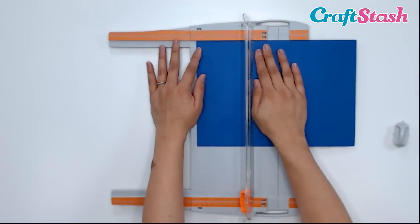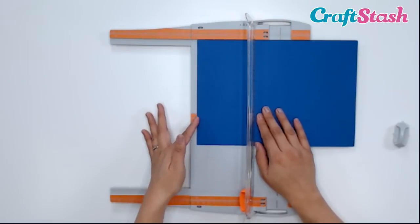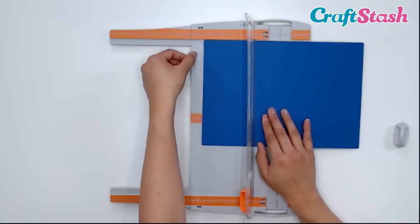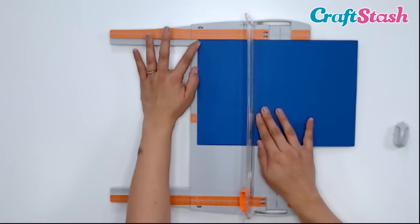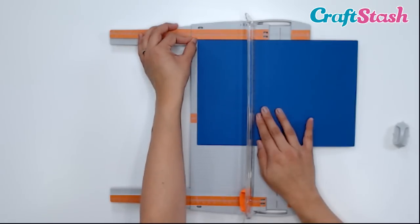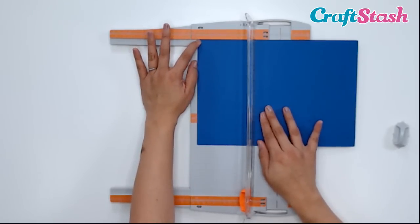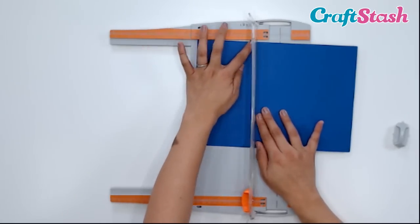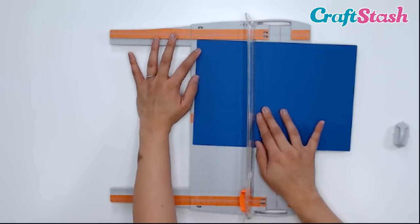Here's my paper lined up to the 6-inch mark, and I want to make sure that my paper is up against that beveled edge securely. I also want to make sure that it's lined up on this 6-inch line that goes along the side — there's a grid mark here so you can see that clearly. So once it's lined up at the 6-inch mark and also along this line...